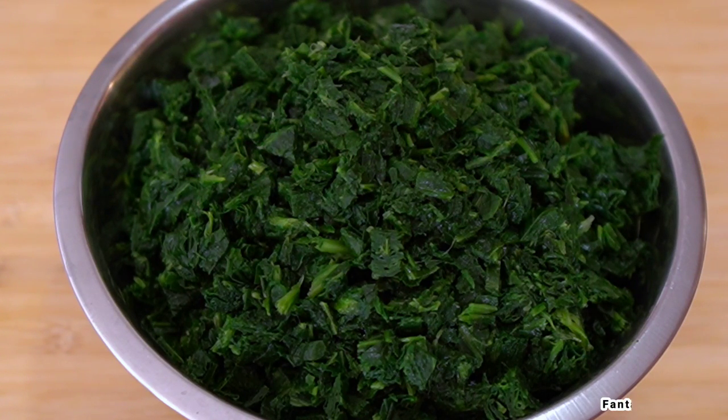Hi everyone, welcome and welcome back to my channel. In today's video we are going to be making a seafood vegetable soup. This is just spinach and seafood, so let's just jump right into it.